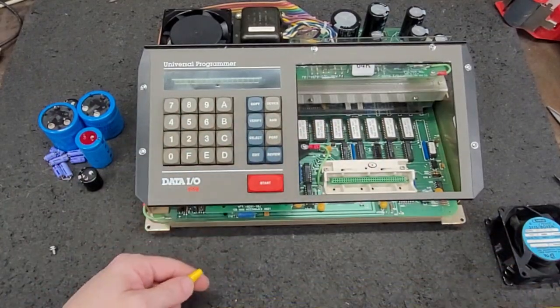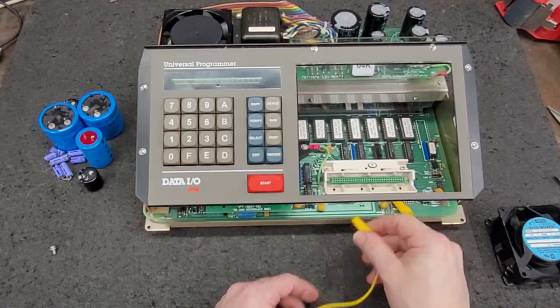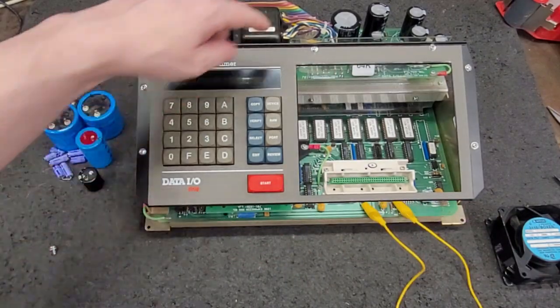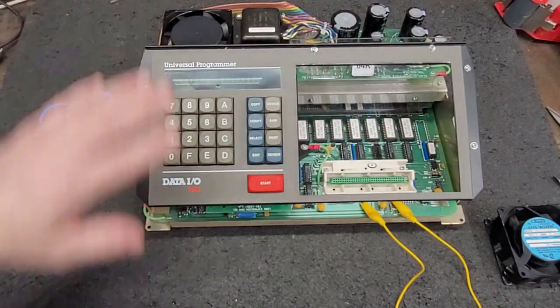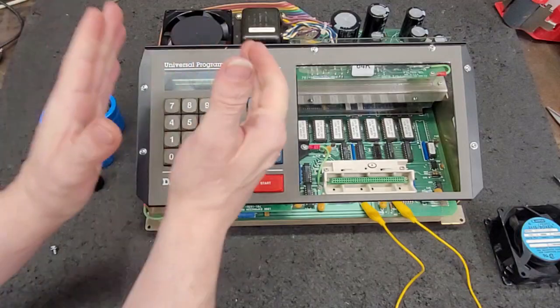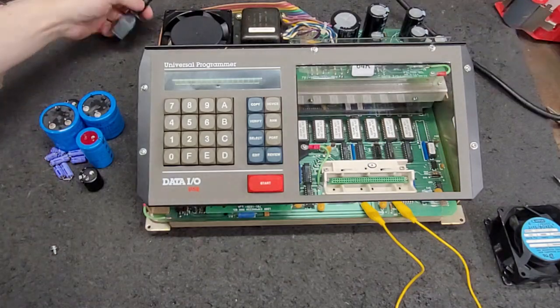We will go test point two and test point three. This is the rebuilt filter board. We have new electrolytics on the motherboard and in the vacuum fluorescent display board. Let's grab some power — we will have the moment of truth. Is this thing gonna like clean power?